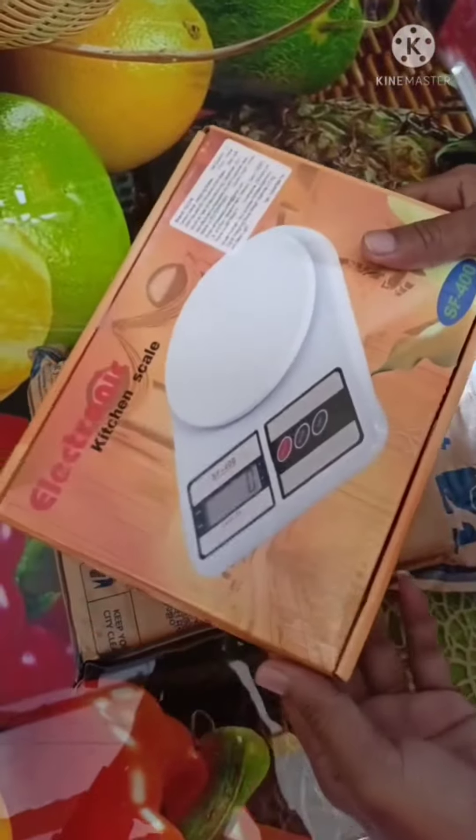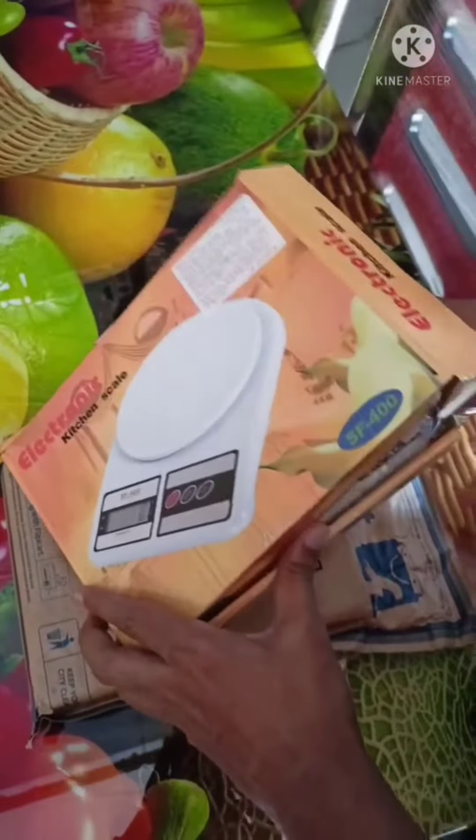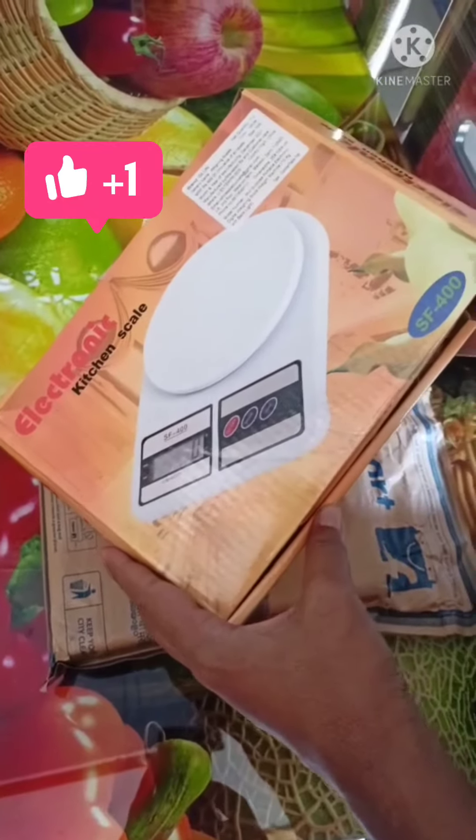This video is for a weighing machine and it can weigh up to 10 kgs. You can use it for kitchen appliances or anything you want to weigh — maximum 10 kgs. We bought this on offer for only 299 from Flipkart.